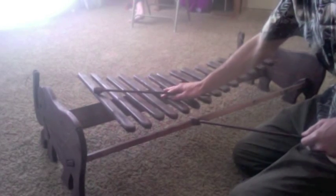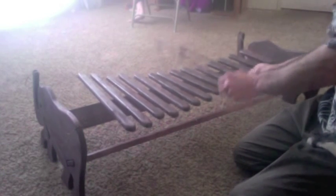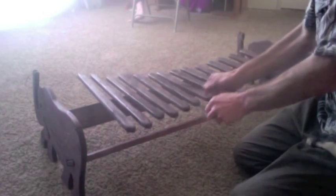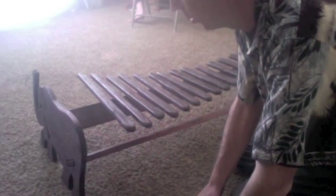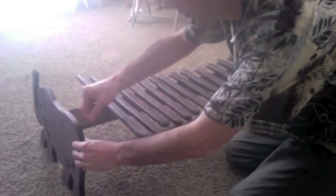And here is what it sounds like. This is actually collapsible so that you don't have to store it at this size — you can take the individual parts down and it breaks down into five pieces.